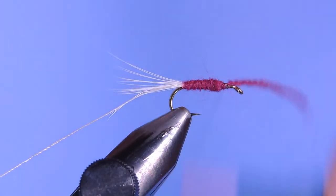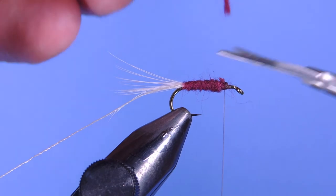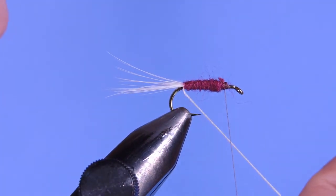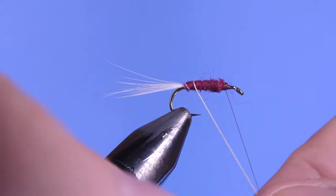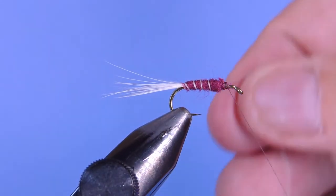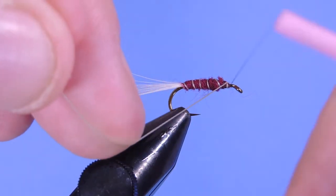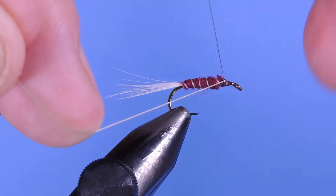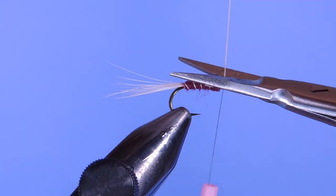You'll get a nice contrast with that gray monochord on this reddish-purplish burgundy body. Tie that off — make sure you go on both sides of the material — clip off the excess, then we're going to wind that monochord forward. Make sure we go on both sides, then trim off the excess.